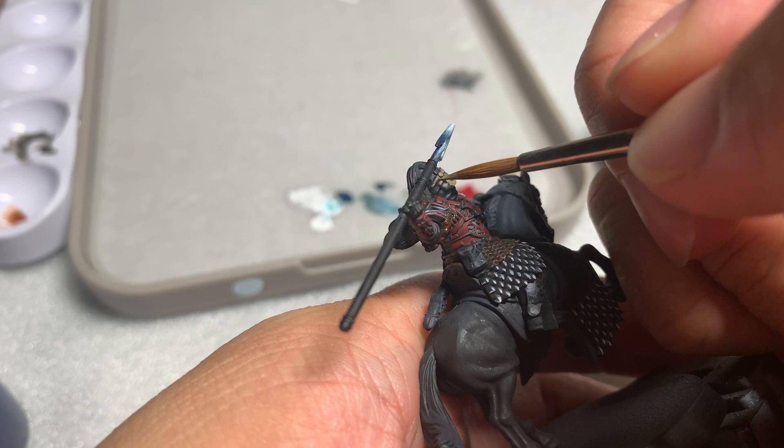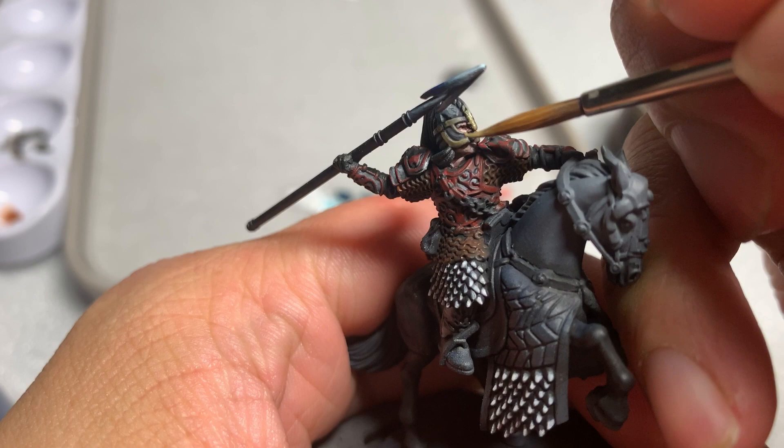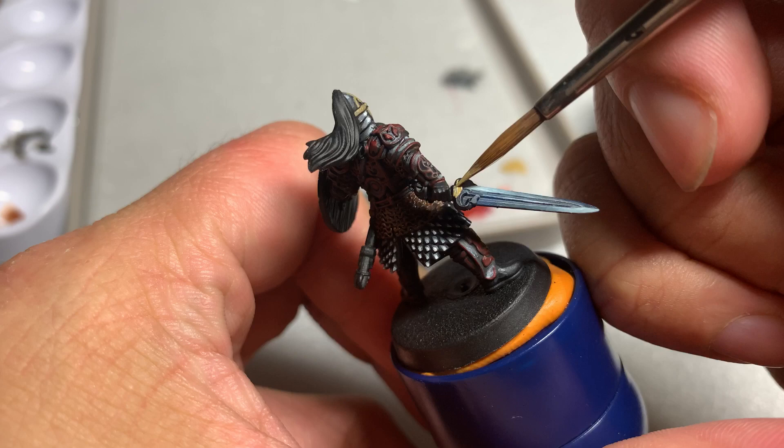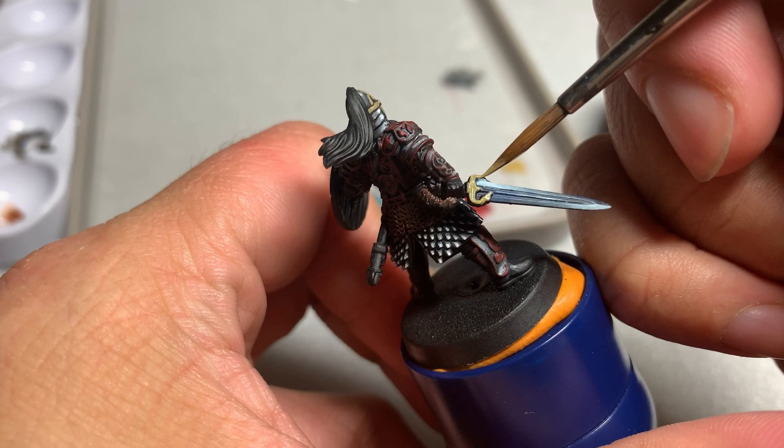Next, we're going to move on to the gold areas of the model. This includes parts of Eomer's helmet, his buckles on his armor, parts of the horse's reins, the sword, and the scabbard. This is also a non-metallic area, so make sure you know in advance where the light would be reflecting on the model. Feel free to use photos of my completed Eomer as a visual reference for determining the bright points. Start by base coating all the gold areas with Zandri Dust.